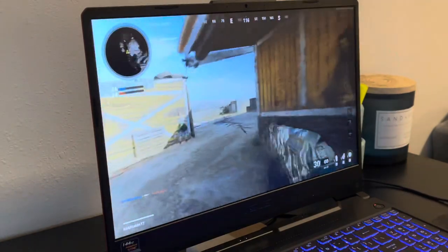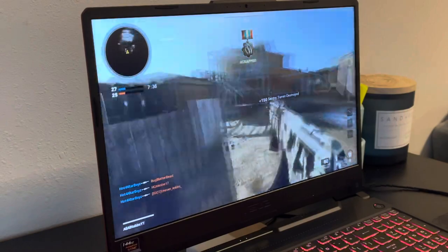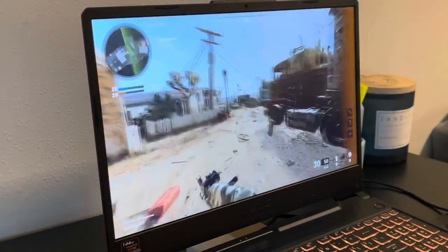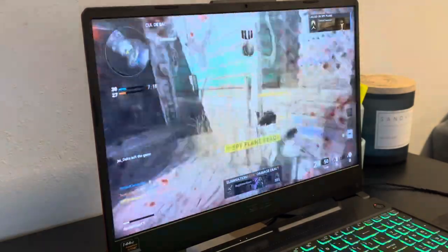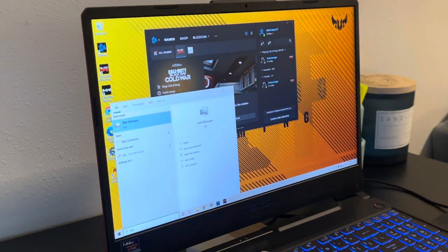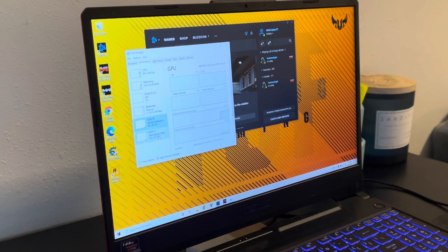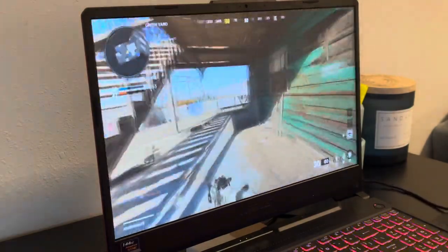I'm decent — I mean, I'm not the best player here. But you guys can see it's running really smooth — 144 refresh rate. I'm going to run the task manager to show you guys the performance. It's running at around 73-70. This is the CPU performance. It's running fairly good. I really like it. The performance so far is pretty good — it's not that bad.